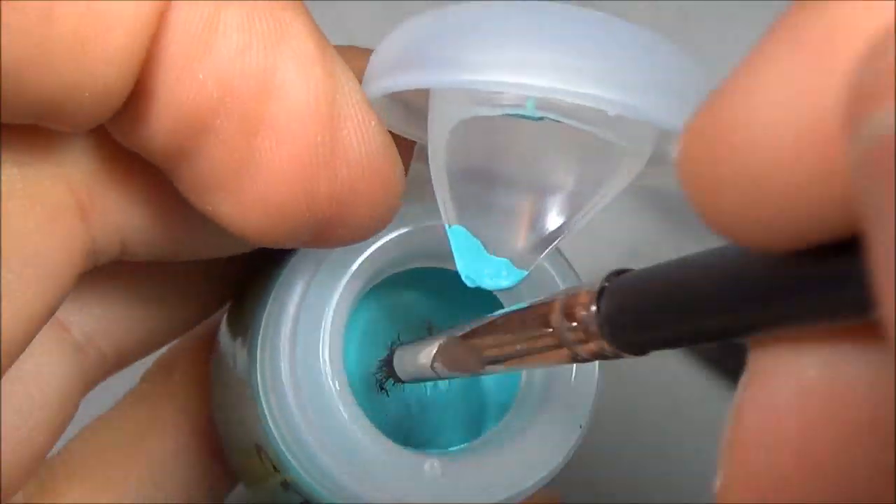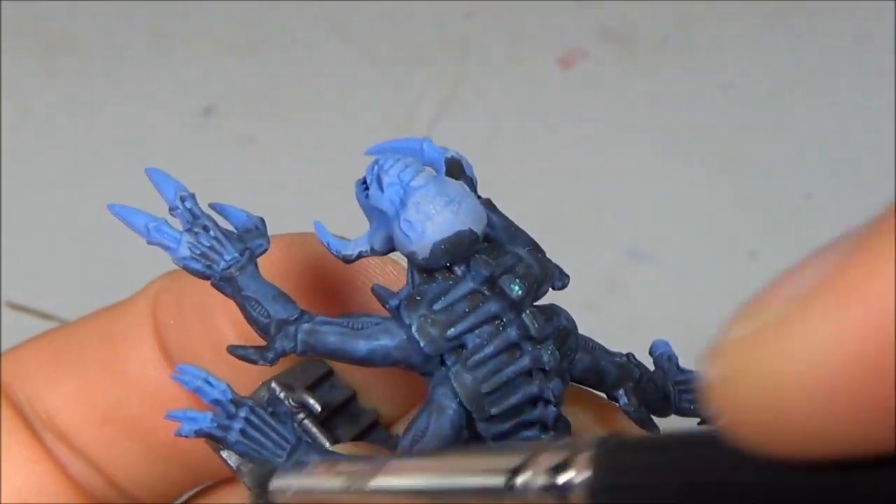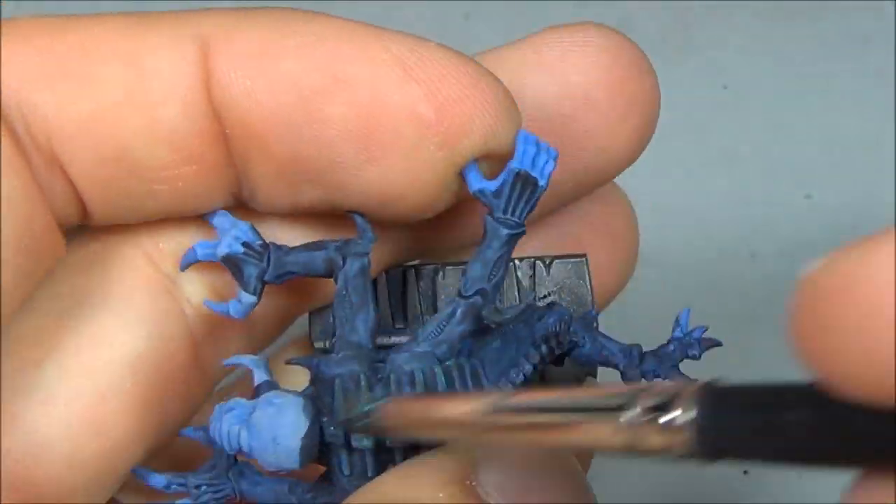I'm going to dry brush this again with a bit of Skink Blue. My dry paint isn't great but you can see the idea — just push your dry brush in there, wipe it off on a paper towel and try to get all the edges.